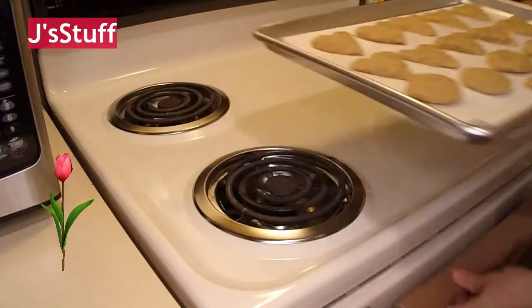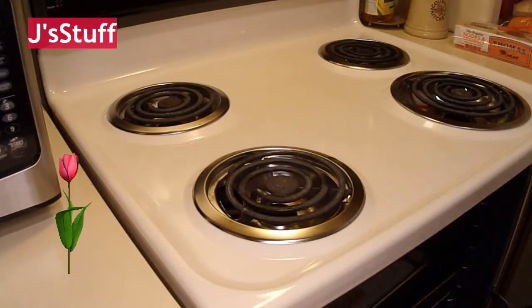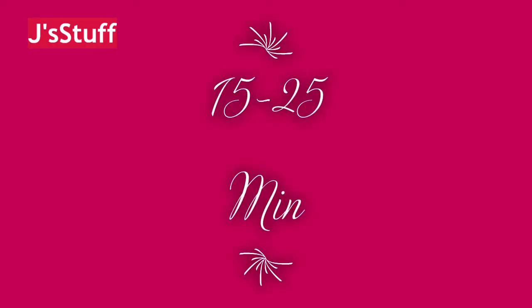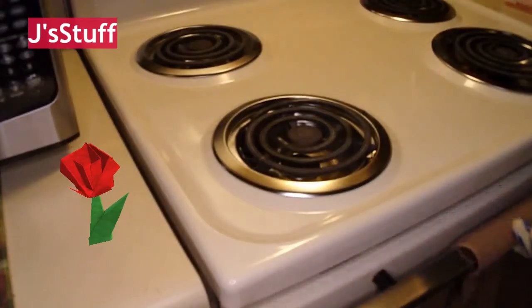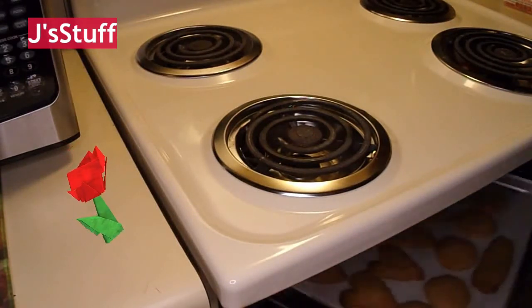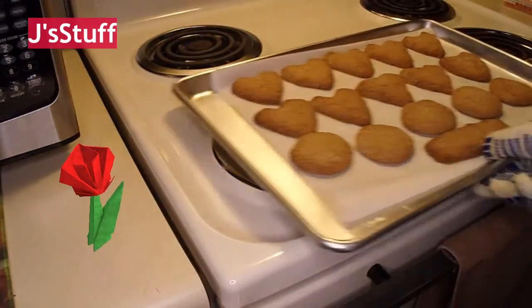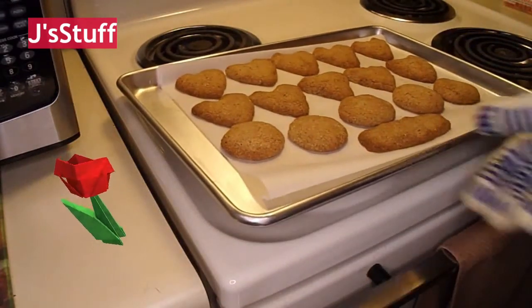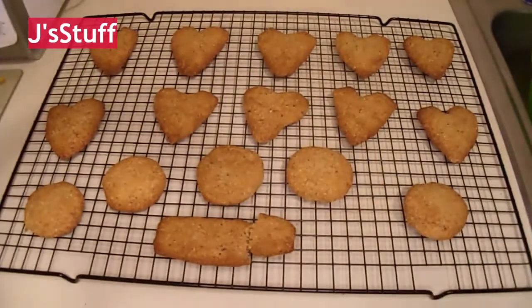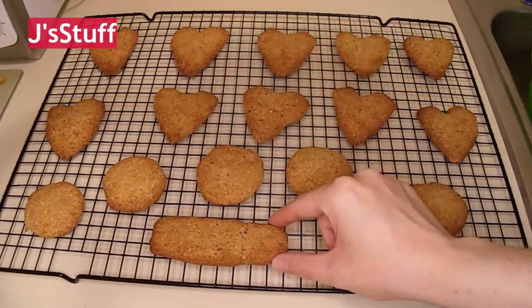Now into the oven. The recipe says 15 to 25 minutes; I think I did about 20. Here's how they look — nice golden brown around the edges, just like it says. I'm going to put them on a cooling rack until they're cool. This one broke when I moved it.